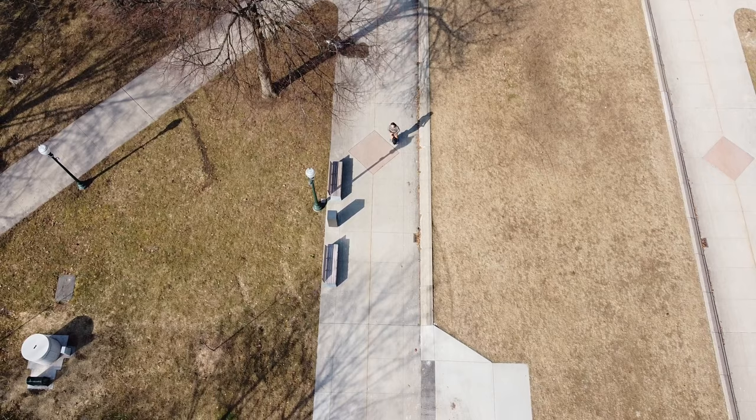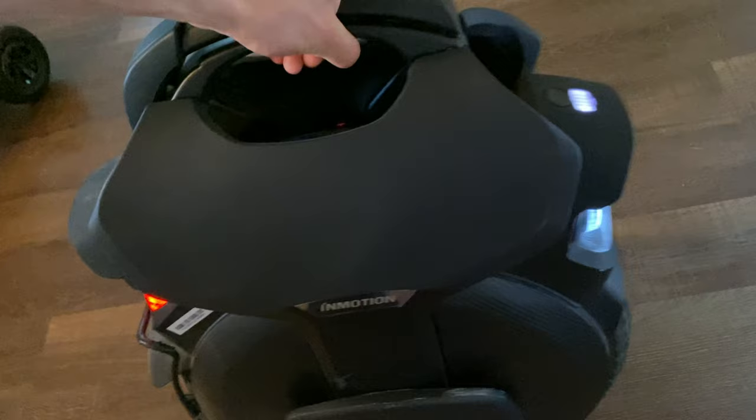There are some things I wish were a little bit better, like the saddle will move side to side. People on the Facebook forums said that this is common for most InMotion V11s.